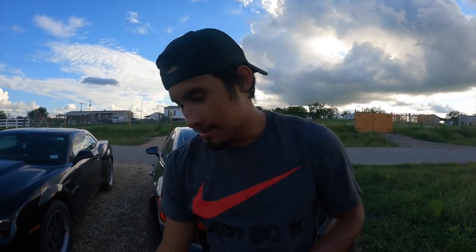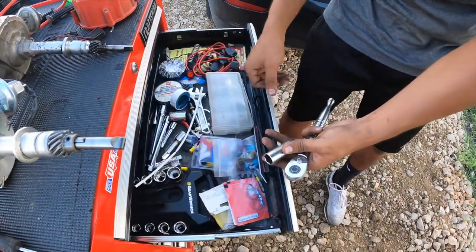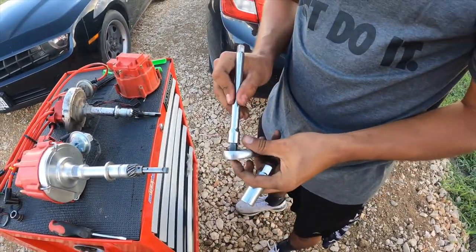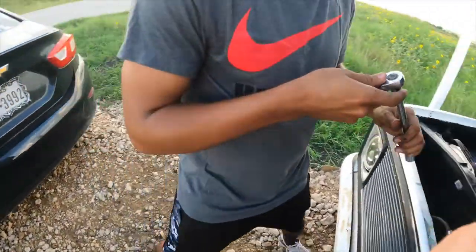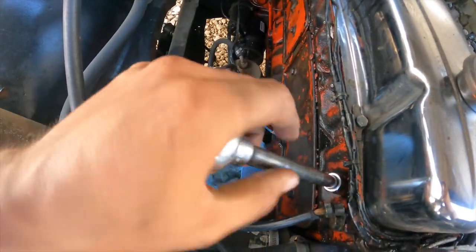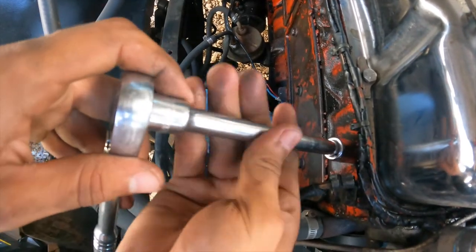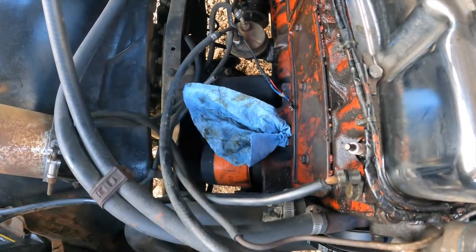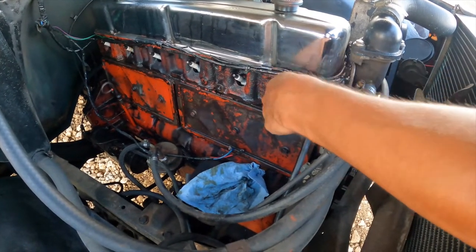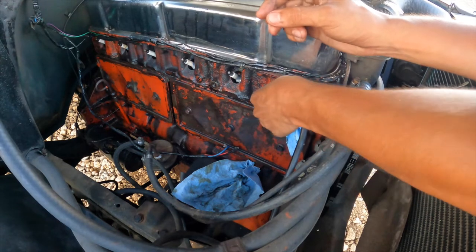Now we're going to take off the spark plug because we're going to put the engine back on TDC. We have to make sure that cylinder one is all the way to the top on its compression stroke. We'll get our spark plug socket and a small extension to take off the spark plug. What I like to do is get a damp paper towel and put it in the hole for spark plug number one, so I can know whenever the engine is in its compression stroke on cylinder one.